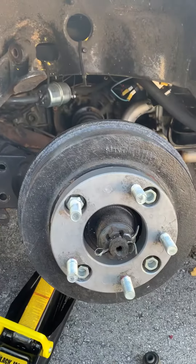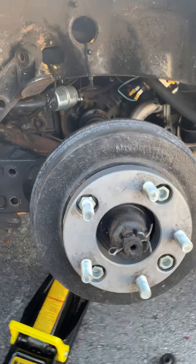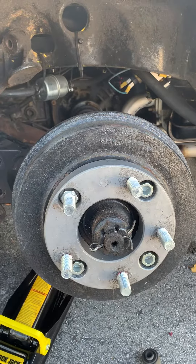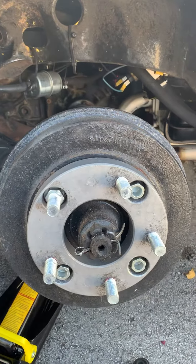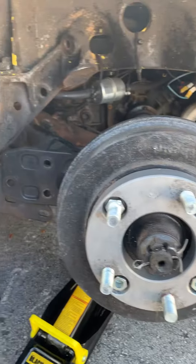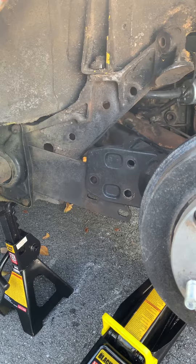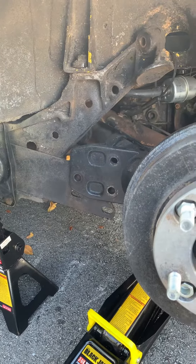Lowering your Karmann Ghia is different from lowering your Volkswagen Bug. Many videos on YouTube show how to lower your Volkswagen Bug, but not the Karmann Ghia. This setup is different, but the same principle.